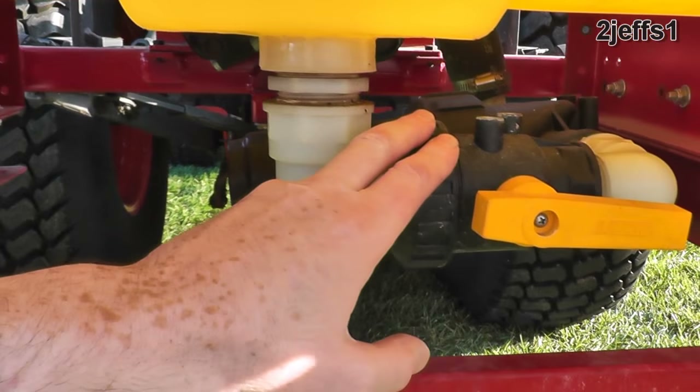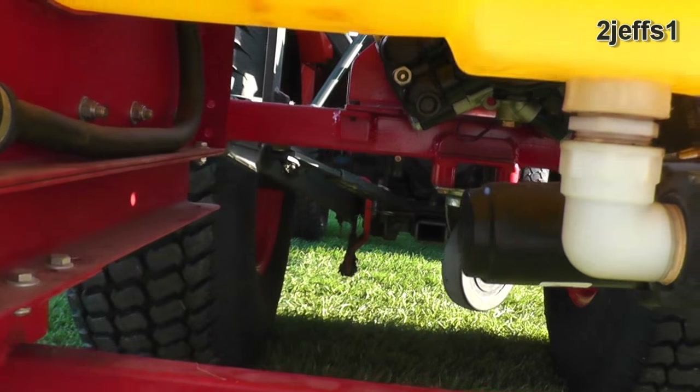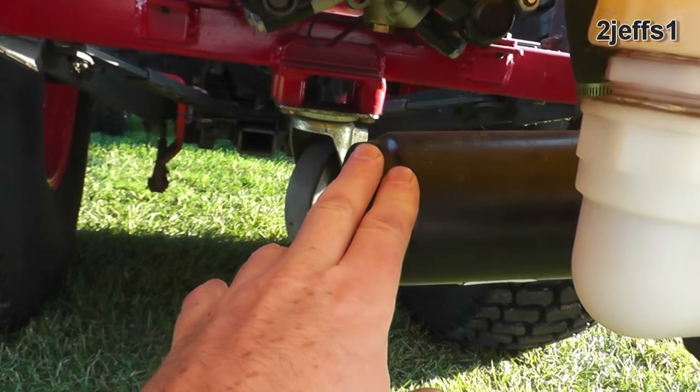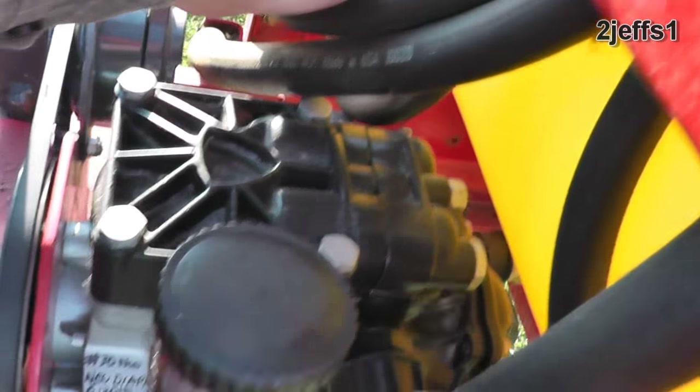When you come out of the bottom of the tank, you've got a shutoff valve here. In case you ever have to service something on the unit, you don't have to worry about draining your tank. Then you've got a filter right here for the system, and your suction line comes in over there.